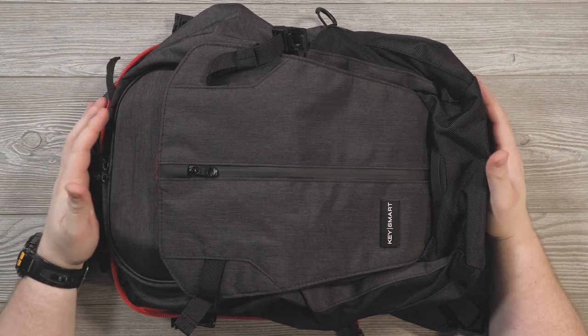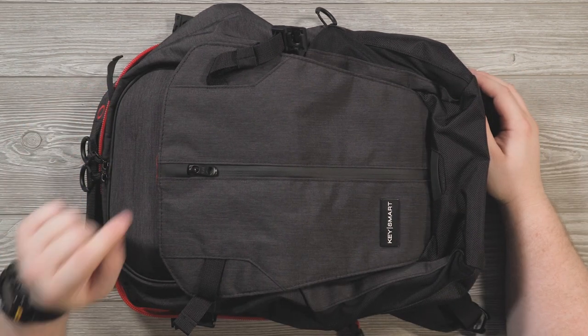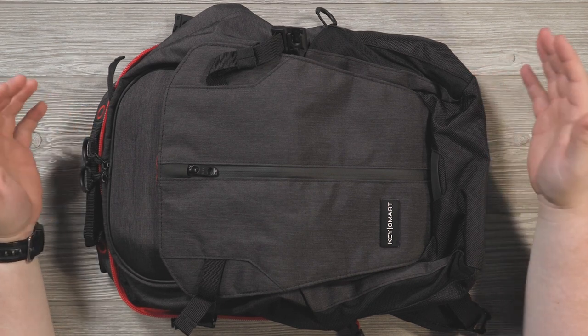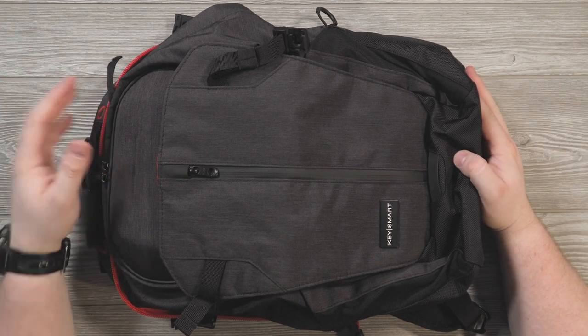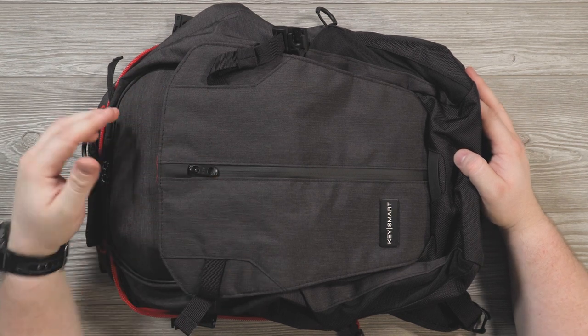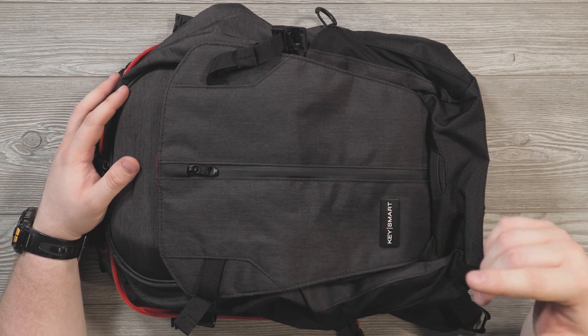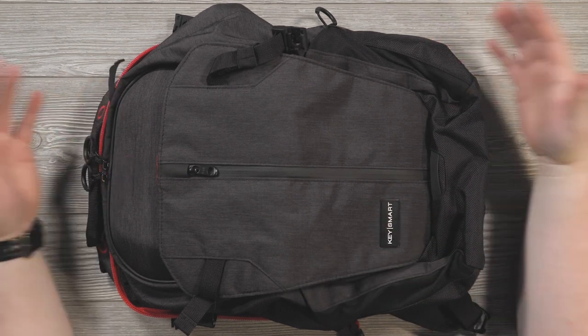If you want to pre-order this bag or read more about it and see all the specs and features I missed, there's a link in the description below. If you liked this unboxing and would like me to do more bag content — I know some of you have been asking — let me know. I have other bags that have been sent to me that I haven't covered yet but would like to.